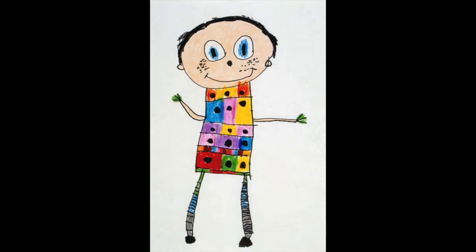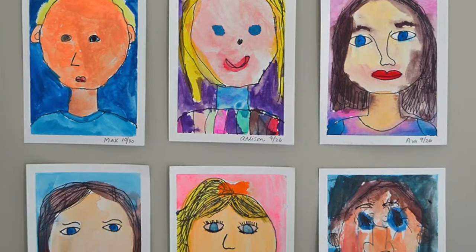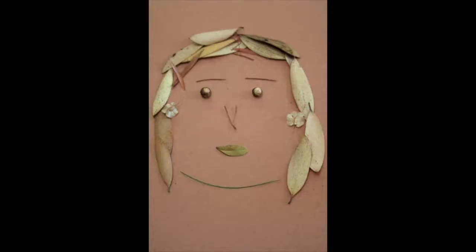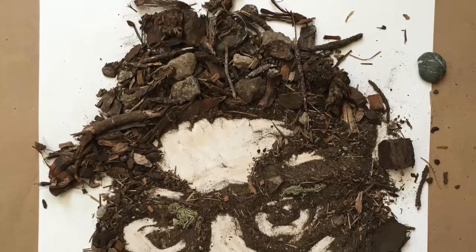So first, a self-portrait means a picture of yourself, right? And the way that you can do that is up to you. You can get paper and pencil and marker and all your art supplies and you could draw one or paint one and take a photo of it and send it to me, or you could go out in nature and make a self-portrait with rocks and leaves and sticks and be as creative as you can be.